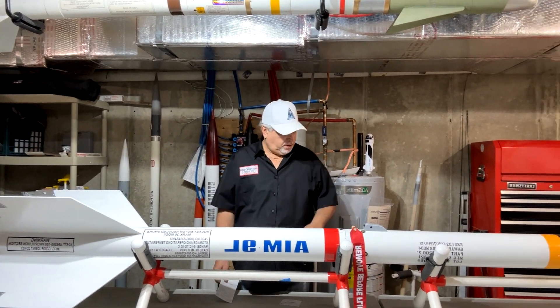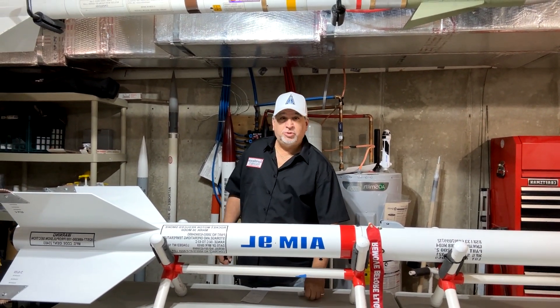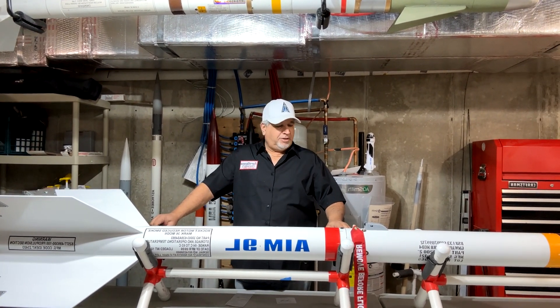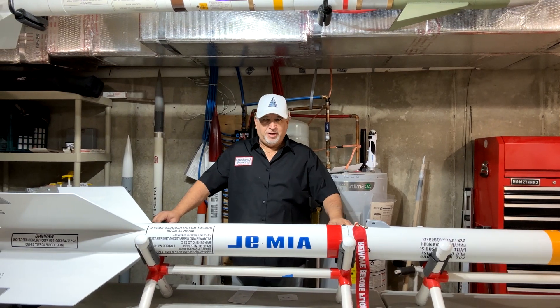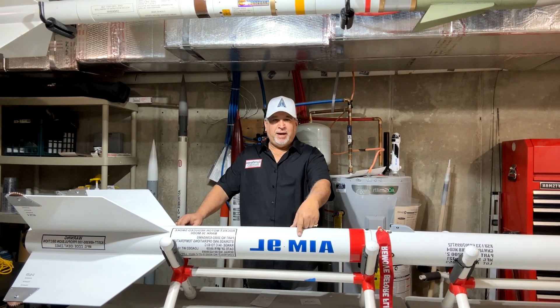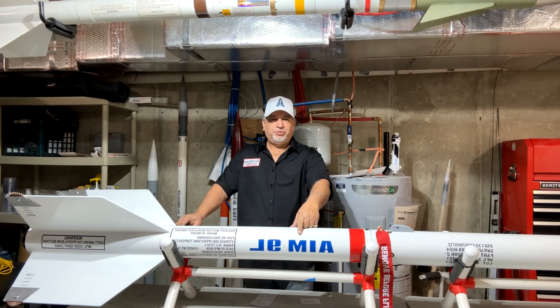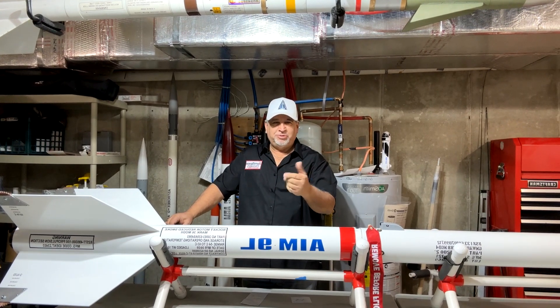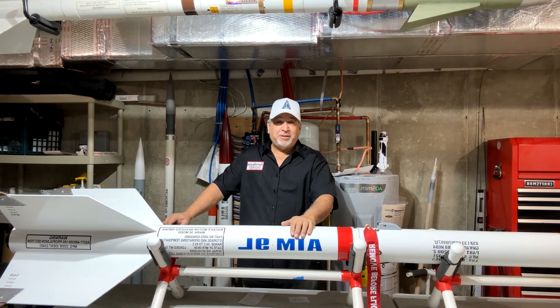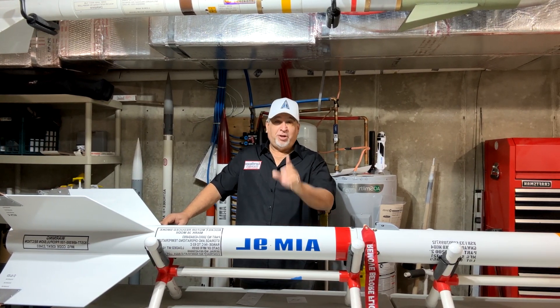Hello and welcome to Aerospace Rocketry — another video, another project I just finished. We're going to give you an overview from the bottom up. Please don't mind that the decals look backwards; my camera is reversed so all the letters appear mirrored. For anybody who makes a comment that I put my decals on wrong — you're wrong.